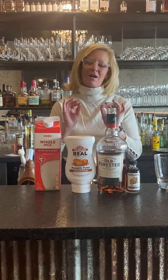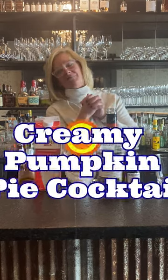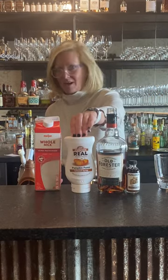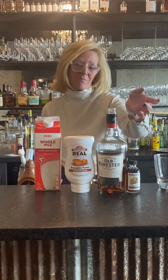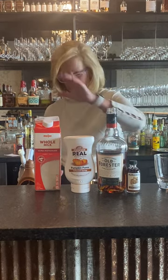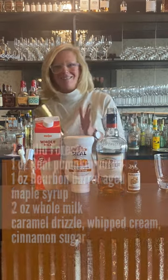Hi everyone, I'm Cocktail Christy. I'm here to make a cocktail I'm calling the Creamy Pumpkin Pie. I'm going to use Old Forrester Bourbon, Real Pumpkin Puree, Runamuck maple syrup that's been aged in bourbon barrels, and a little bit of whole milk. So get your mixing tins ready.